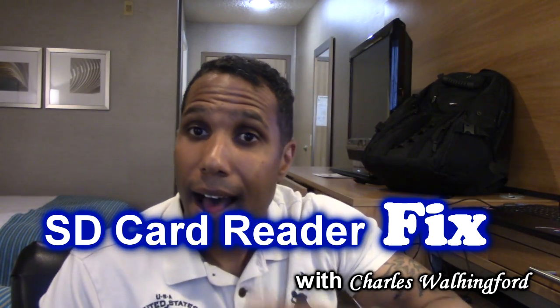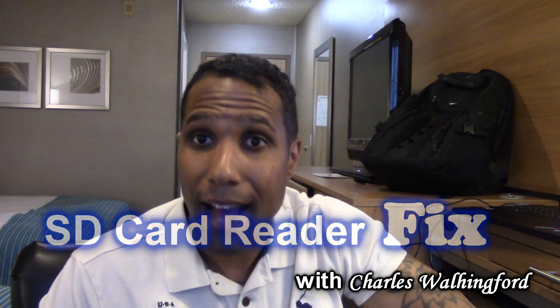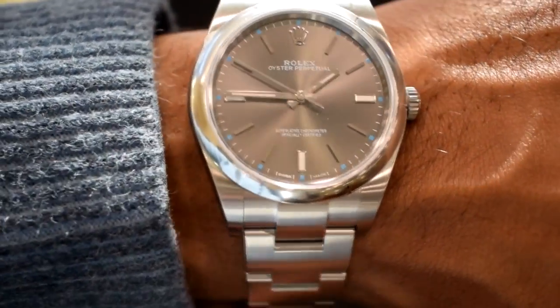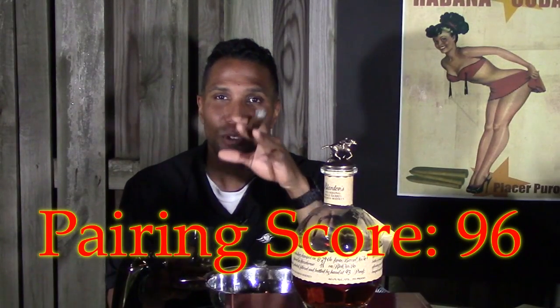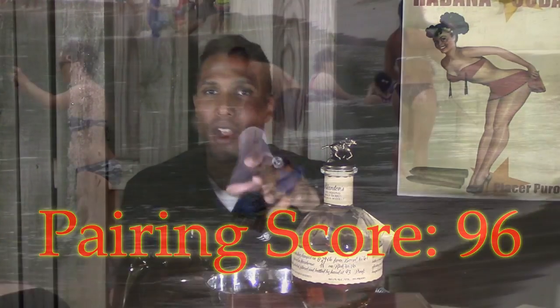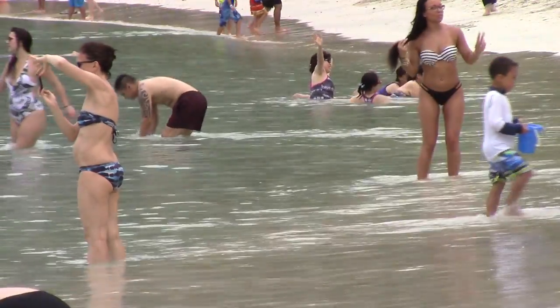Hello everyone, I'm Charles Wallingford. I am not a tech guy. My videos are about luxury wrist watches, cigars and the premium alcohol to pair my cigars with, and a little bit of travel sprinkled in — and this video is still for you. This video is definitely meant for a person like myself who wants the easy way to fix their computer.